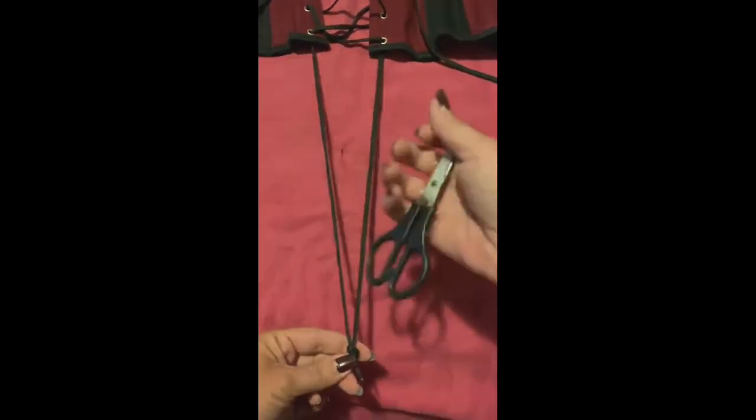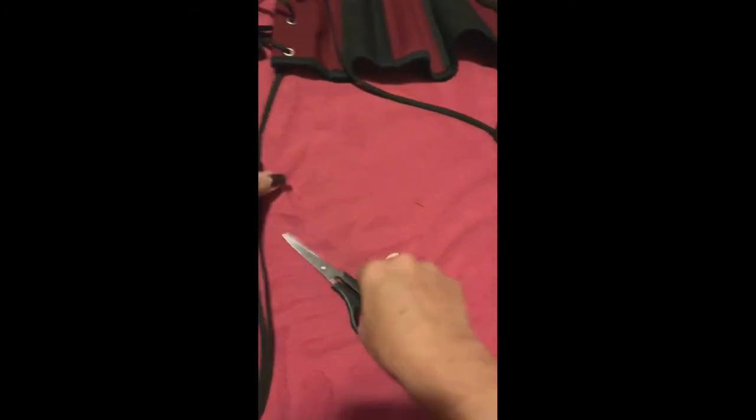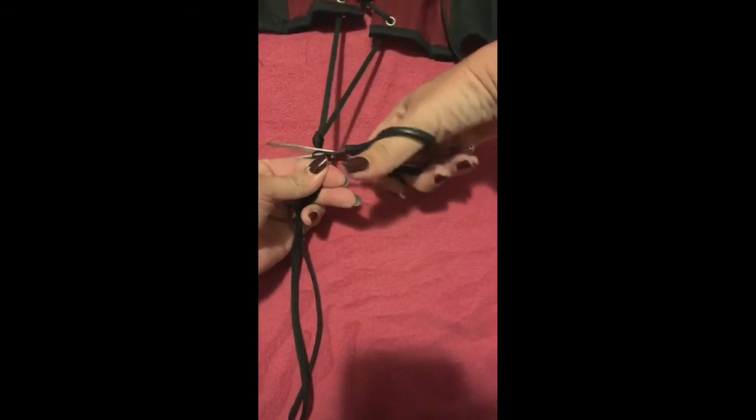So what you want to do here is you want to take the lace and tie a new knot in it where you want. Release this end. And then you just take your scissors and you do a little snip.